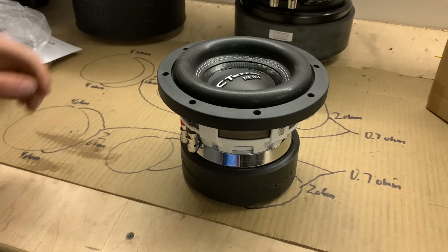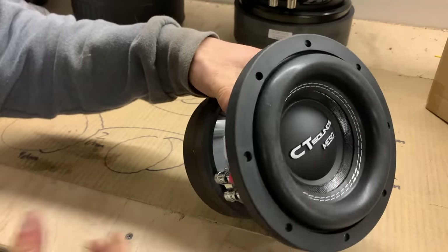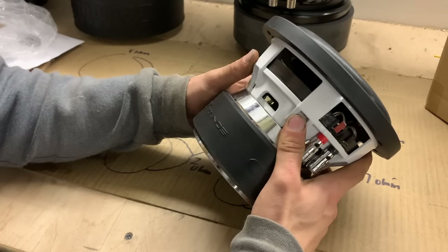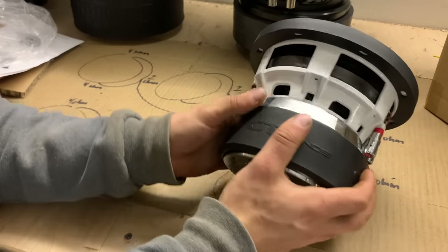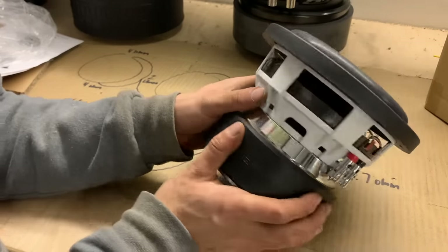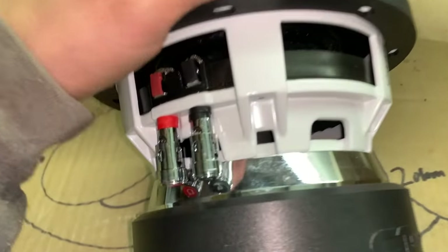Let's get a super quick look at this little beast as well. This is the CT Sounds MESO, the newer 2021 version. This is a little monster — absolutely insane. This thing is so cute. It's so little, but so beefy. Look at those leads in there — got tons and tons of glue. It's a little hard to see, but this thing is just a monster.